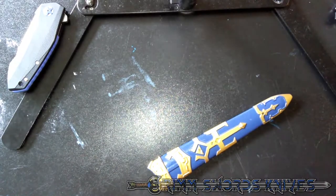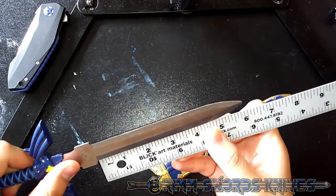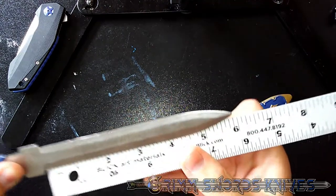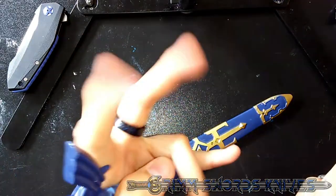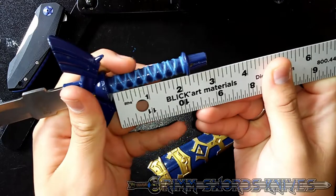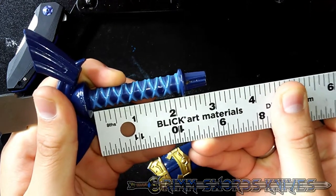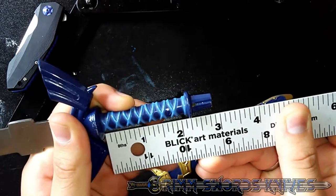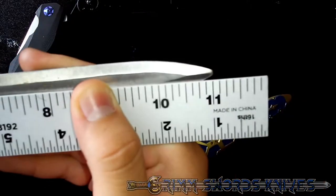So jumping right into this, let's do measurements. Blade length from where you can actually cut — you're looking at 5 and 7/8 inches. Handle length from where you can actually hold it — you're looking at 2 and 7/8 inches. And overall length, about 11 inches exactly, maybe a little bit longer.